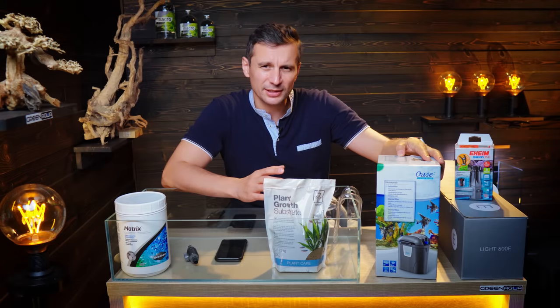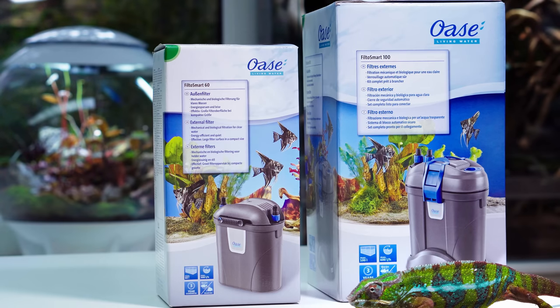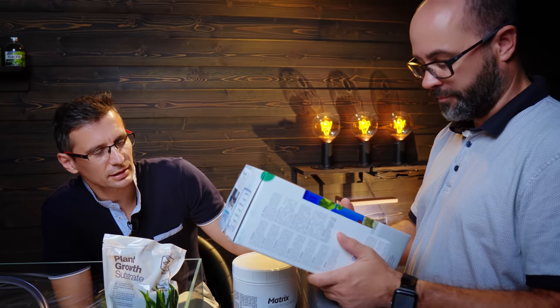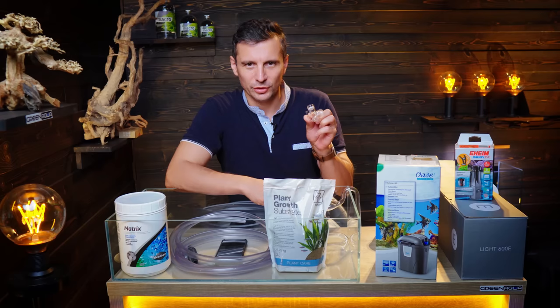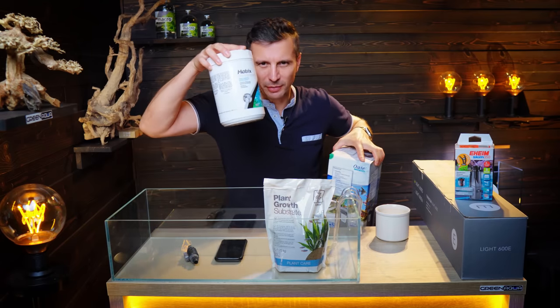I think the FilterSmart 60 would be enough for it, but I'm not very happy about using the 60 — I would use the FilterSmart 100. But Attila from Green Aqua, one of my business partners, told me that this would be enough. We're gonna have glass in and outflows, and a small diffuser. The FilterSmart is filled with Seachem Matrix biological filter media, because we think Matrix is much more efficient than the media that comes with the Oase FilterSmart filter.